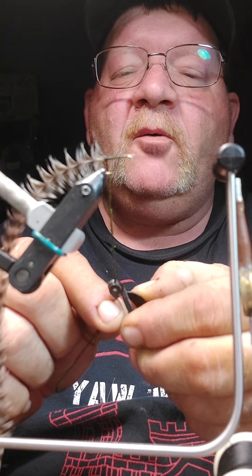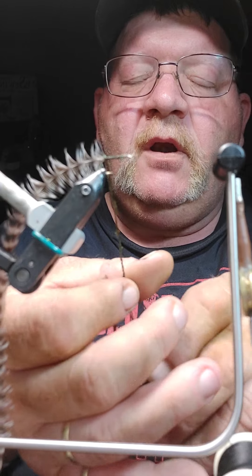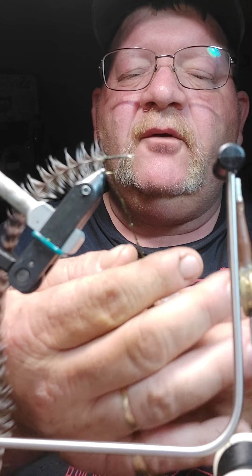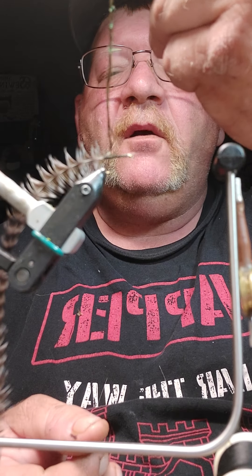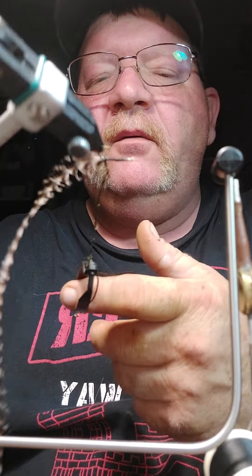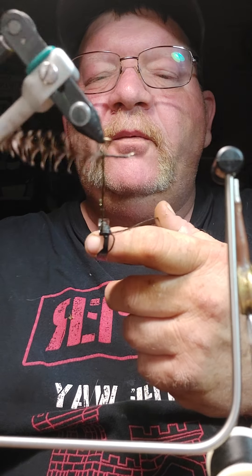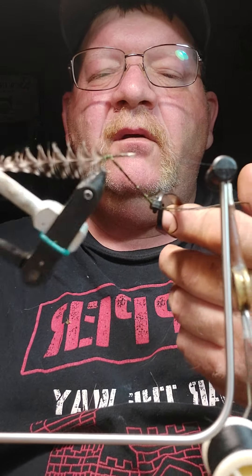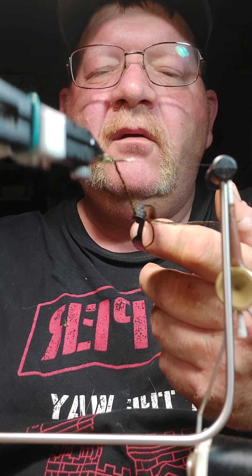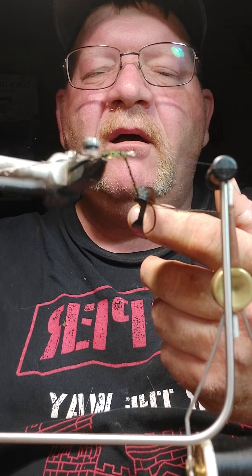I put my hackle pliers on there and turn it — usually 10 or 12 times. You can see how that herl has become like a rope on the thread. Then I use the turn feature of my vise, and see how I get a nice tight peacock herl body.